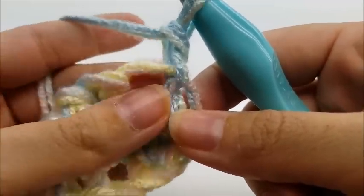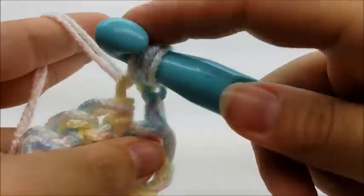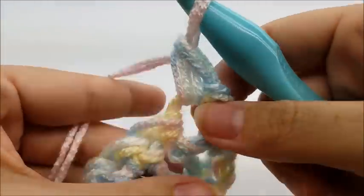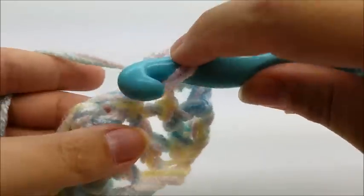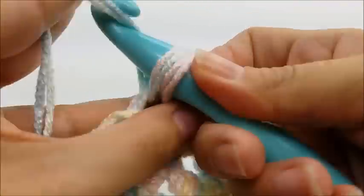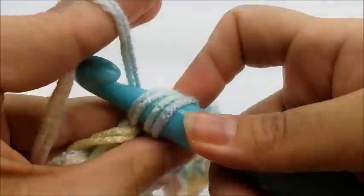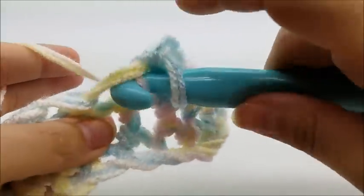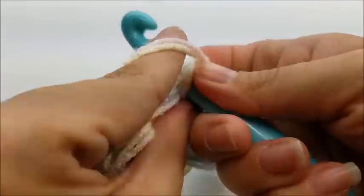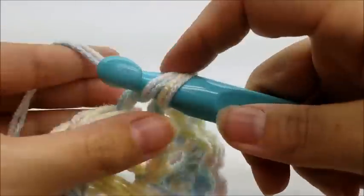We've got to go directly into this very first stitch to start our row, and single crochet there. Now it's one single crochet in every stitch across until you get to the end of the row. It's really easy. If you're a beginner and you know how to do single crochets, you should be able to do this blanket, and it makes a very pretty gift.